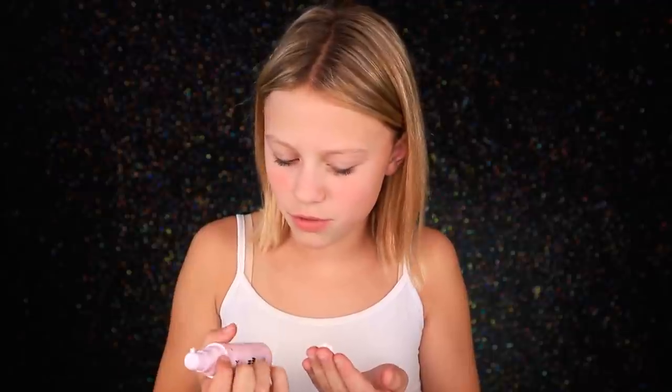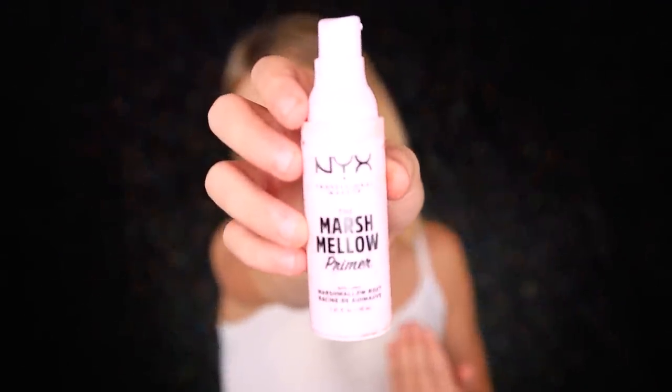Alright guys, so now we're on to the makeup part of this video. I changed into a white shirt and did my hair differently because it's a different day. I'm gonna start — my family will be in in a minute, my mom and maybe my brother. So let's just start with some primer. I've actually never used this before, but my mom said it's good. It's the Marshmallow Primer — I can kind of tell why it's called that because it's white; it honestly looks like sunscreen.